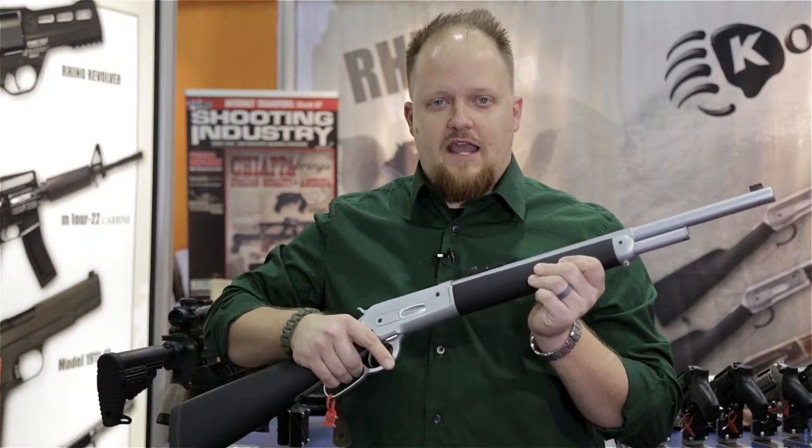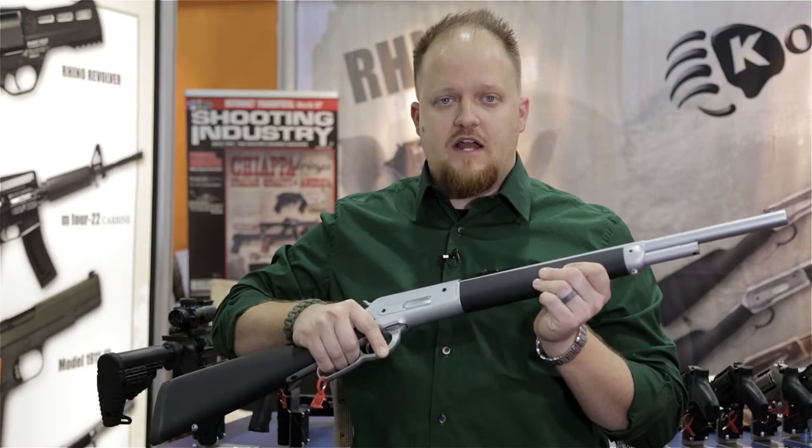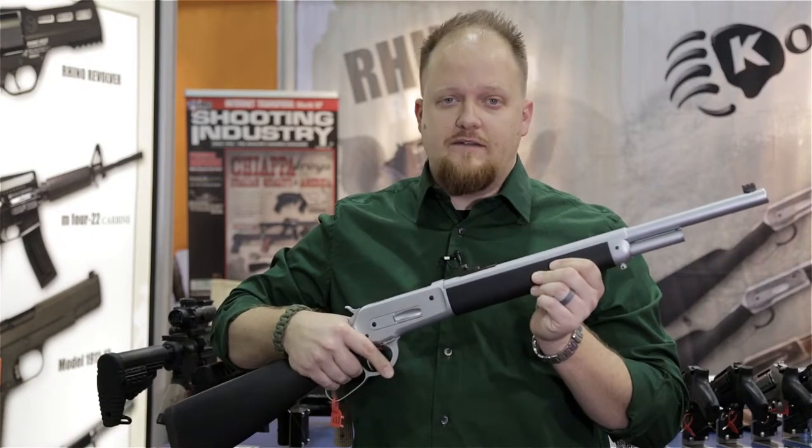Based on the 1886 action, she's chambered in 45-70 with a stainless steel finish, soft touch rubber stock and forend, Skinner rear sight, fiber optic front sight, and receiver drilled and tapped for scopes.